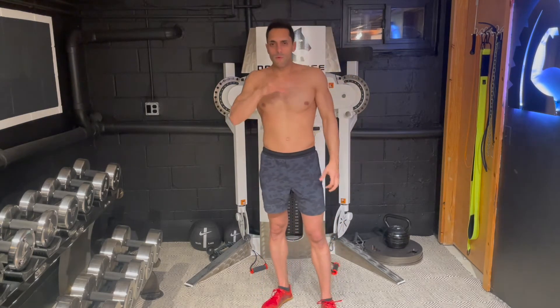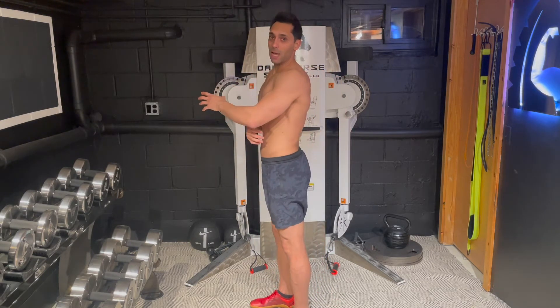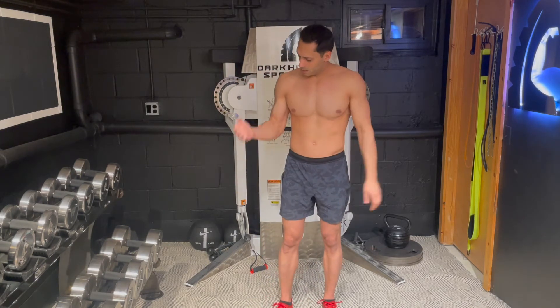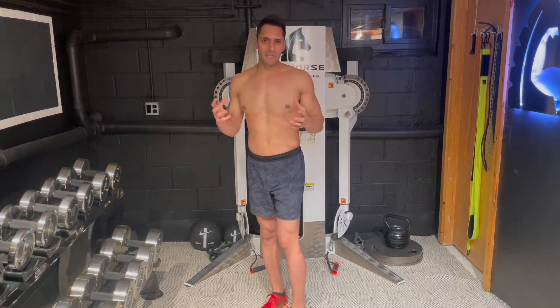So if you are somebody that falls into the category where it's very hard for you to feel your lat or even just activate it at will — obviously your bicep is easy to activate, but your lats might be a little tougher to feel because they're on the back of your body so you don't really notice them as much.